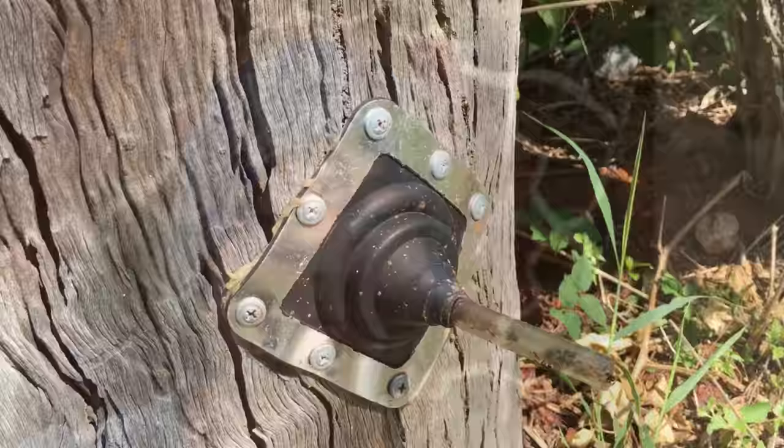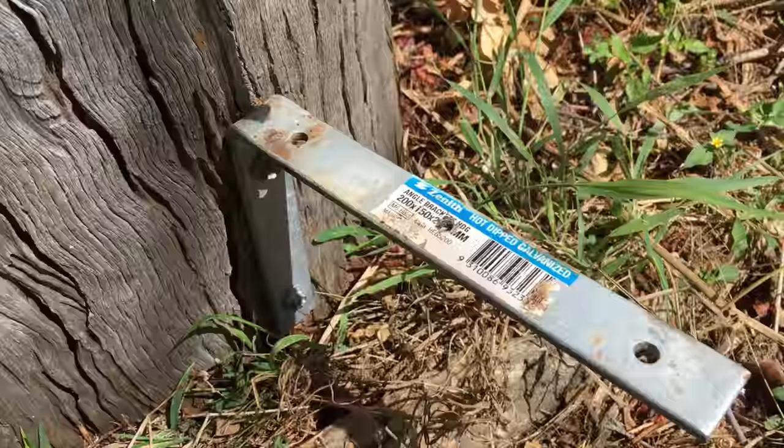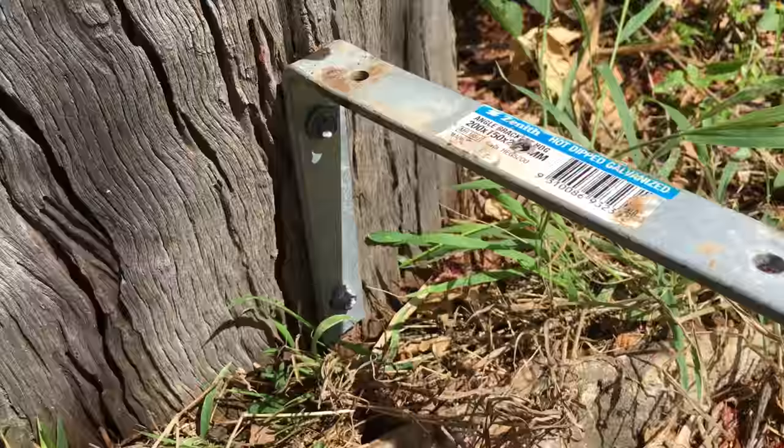The first thing you will need to do is cover the bees' existing entrance in the log. I have used a rubber flange and silicon to do this here. Next, use the shelf bracket at the correct distance down so that the entrance pipe will meet a hole in the back of your box.